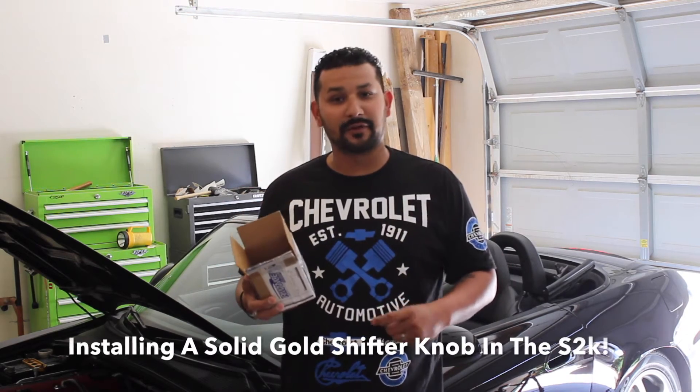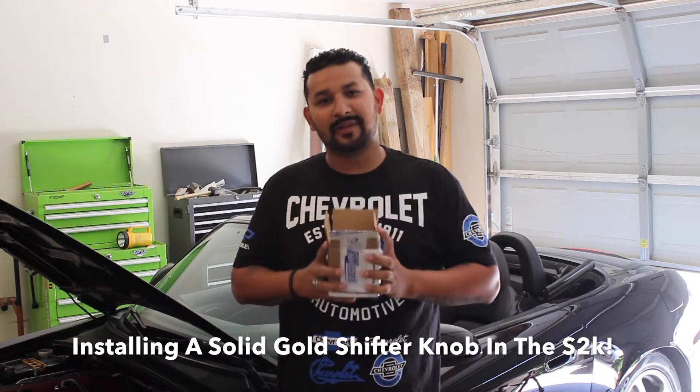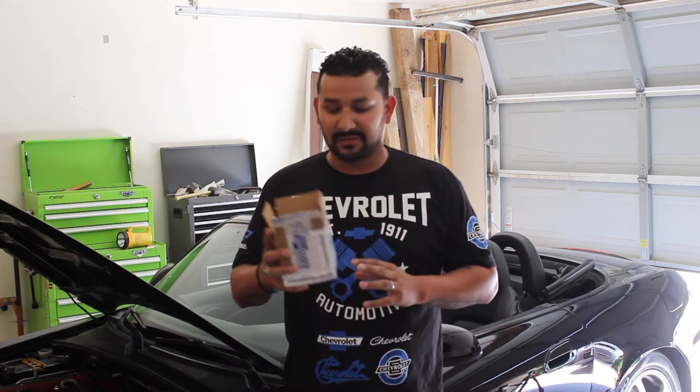What's going on guys? Luis here for another video. In this video I will be installing a shifter knob onto the S2000.